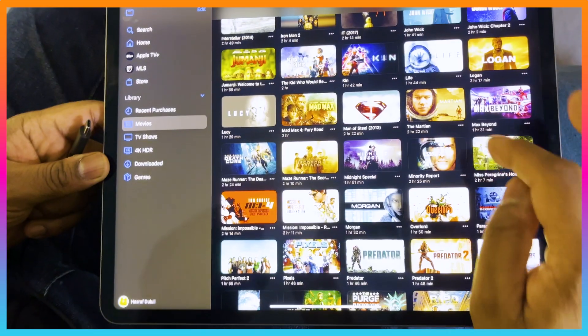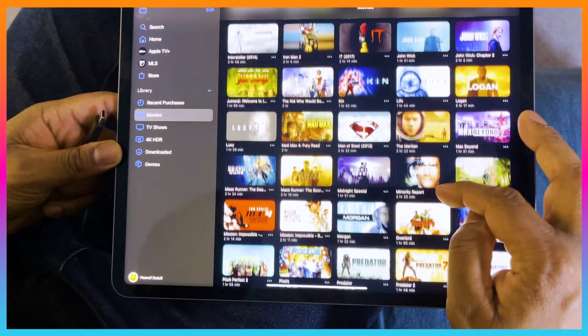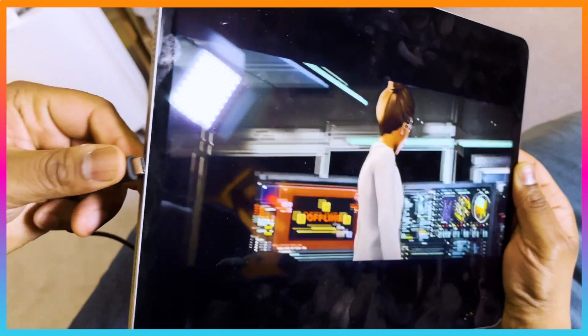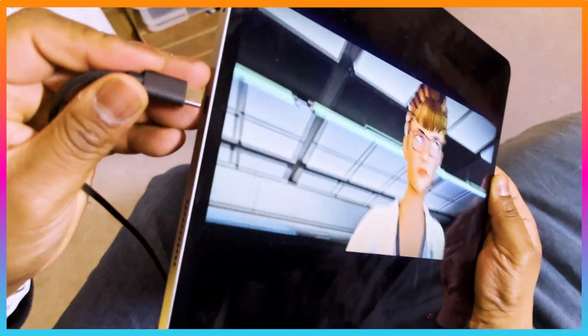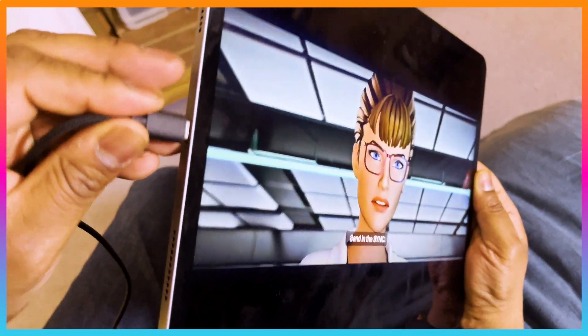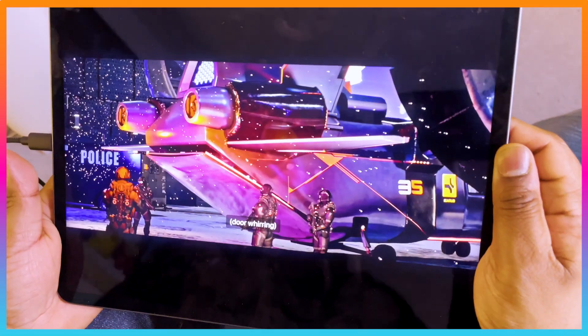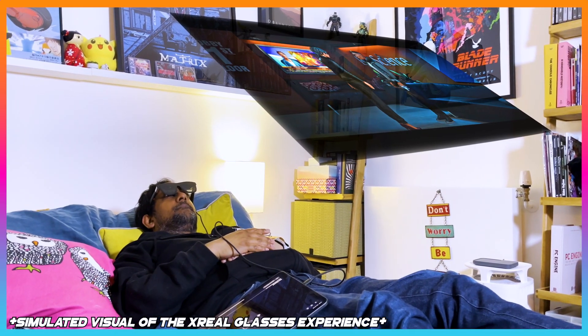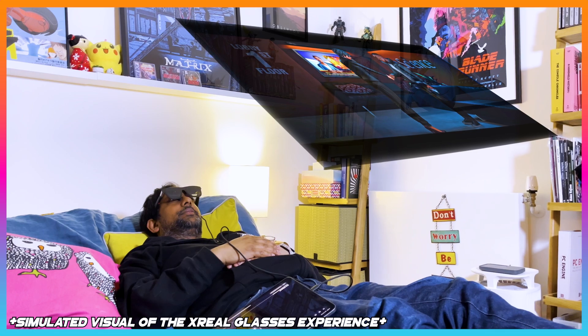So what's it like watching an entire movie with the Xreal glasses? Via my iPad Pro I browsed my movies library and selected Max Beyond. All it takes is just hooking the USB-C cable from the Xreal glasses into my iPad, and within a few seconds it's connected. Wow, I could get used to watching movies in this laid-back comfortable way. The best way to describe this movie viewing experience is kind of like having a cinema in your head.